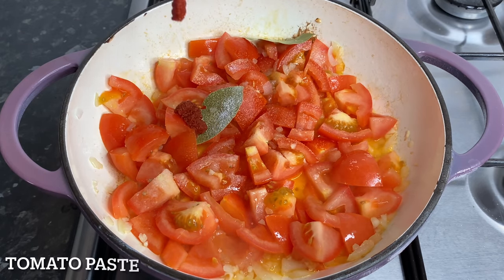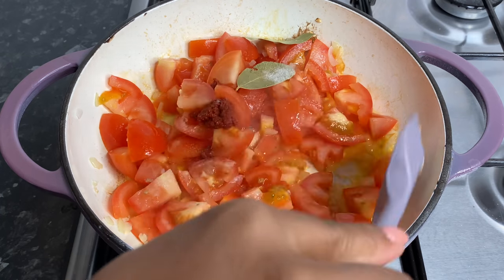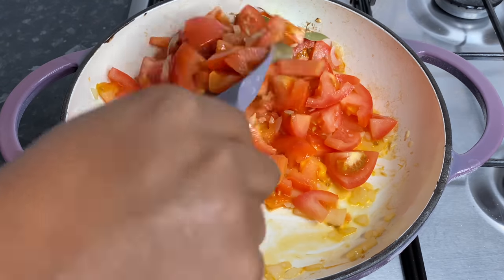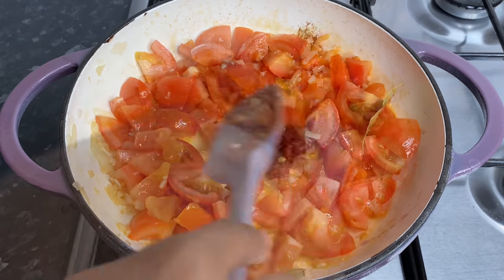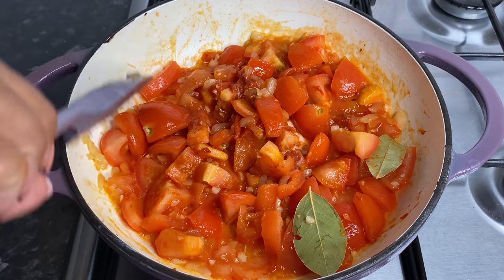I've also just added in some tomato paste because I really like my soup to be rich and dark red — it's optional, you don't have to do it if you don't want to. Once my seasonings and everything are in I'm just gonna cover this up and let it cook down on low heat for about 20 minutes.